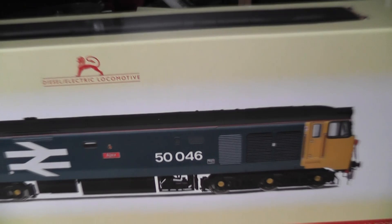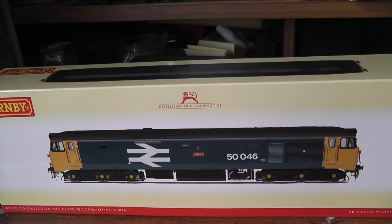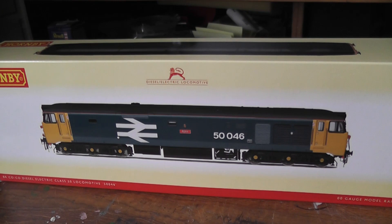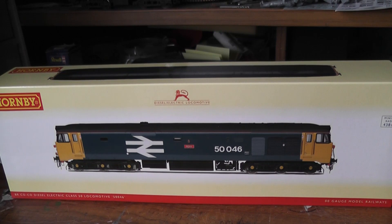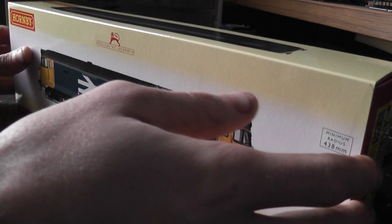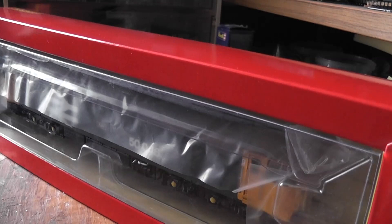This is a new Class 50 locomotive, specifically 50-046. This was the last Class 50 to carry the large logo livery while still in service with British Rail, and this particular example managed to stay in service until 1992 when it was eventually withdrawn and scrapped. This will bring my fleet of 50s up to a total of three and will be a nice complement to my two Network Southeast liveried examples, as I don't currently own many locomotives in the large logo colour scheme.